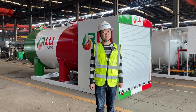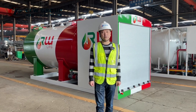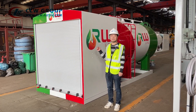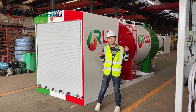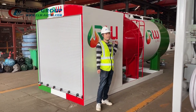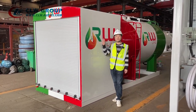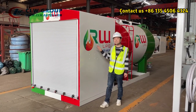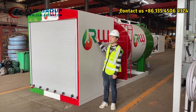Hello everyone, this is Eric from CLW Group. Today we are going to deliver a five-ton LPG kit station. Here you can see this is a compact design of the filling station. It includes the station tank, which is the same as your filling station, and we have the filling structures all contained inside this cabinet, including the pump, dispenser, and the filling head.